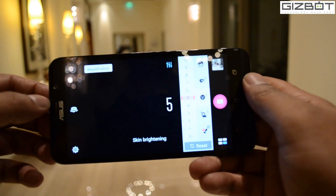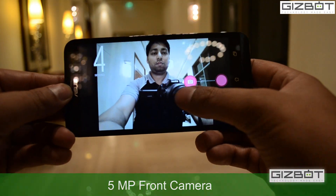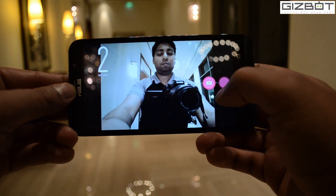Moving to the front, it sports a 5MP selfie camera and the quality of the picture is pretty decent.